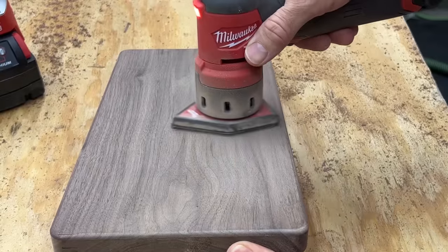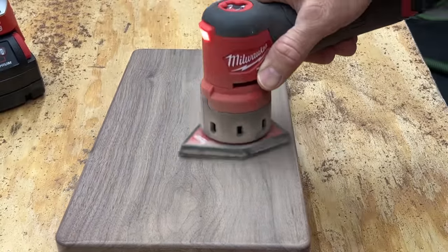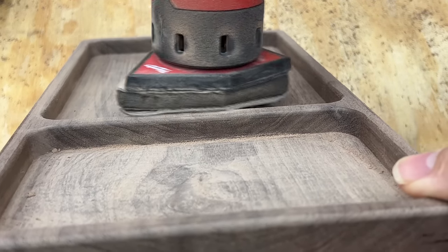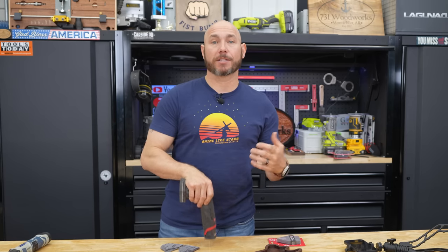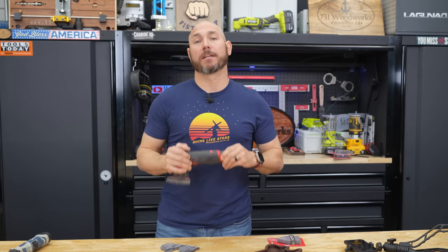You can also use this on tabletops along those edges you've rounded over, cutting boards, anything like that where you don't want to damage that round-over. This is the tool for that. If you're making small boxes or trays or anything like that, this is one of those tools I can't recommend enough.